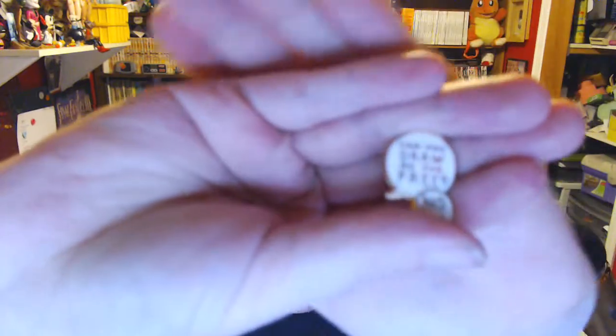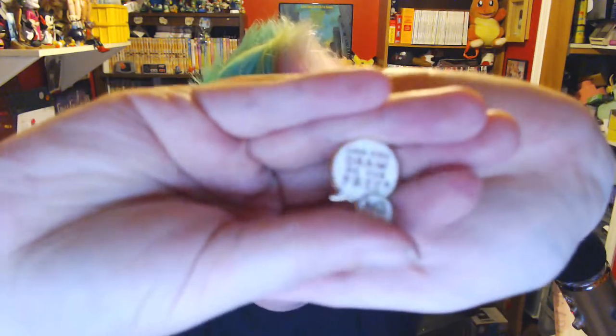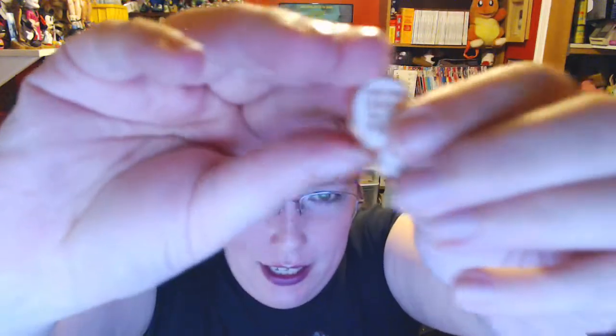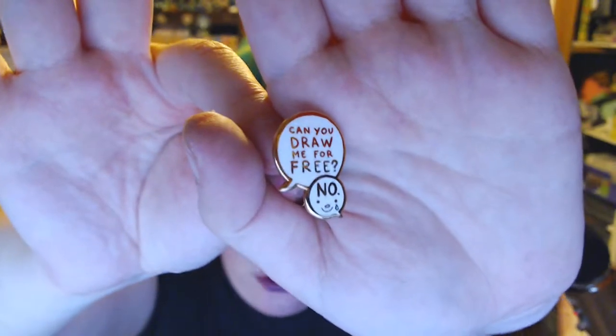I saw it in an article and I just had to have it. I saw it, I had to have it, I pre-ordered it, and a couple weeks later I had it. I'm going to put a link in the video description directly to the store because you guys need to see their stuff — and you guys need this pin. I absolutely love it.